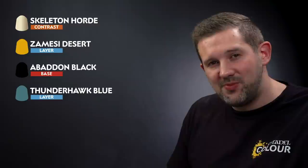And there we go — doesn't he look fancy! Okay, let's finish the little chap off with a couple more details. First of all we'll paint that big maggot crawling out of his belly with Skeleton Horde contrast paint, then highlight that with Zemessi Desert and paint the eyes at the same time. Then we'll paint the horns coming out of his head with Abaddon Black, followed by a highlight of Thunderhawk Blue.